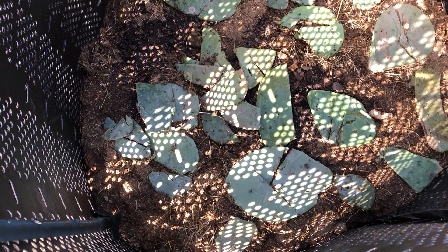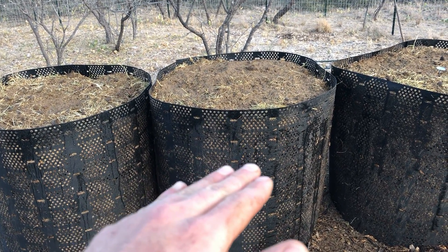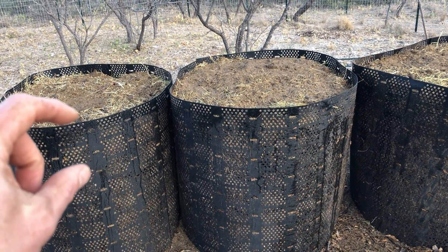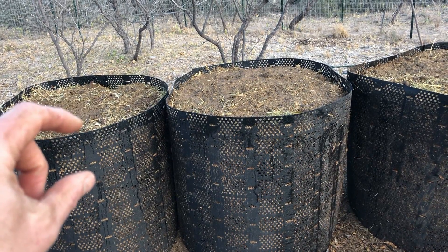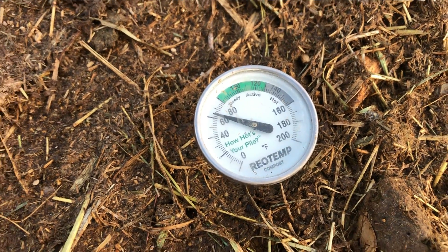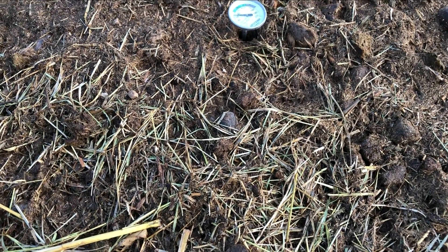Got all those filled up. The cactus layer probably stopped right around here on both of these. I didn't put any in that top, maybe 10 inches or so. I'm going to monitor the temperature of these piles daily, and I'll put the temps in the description.